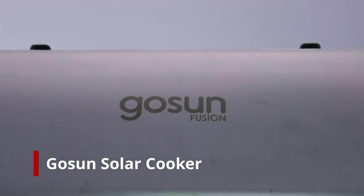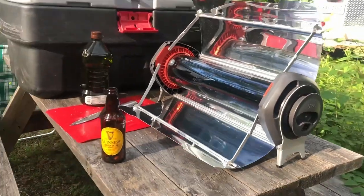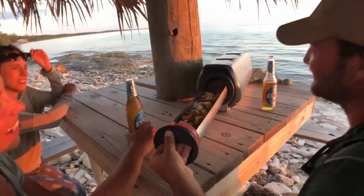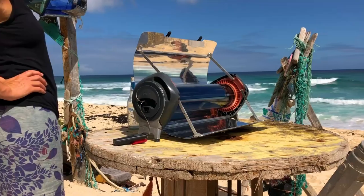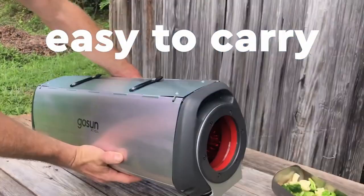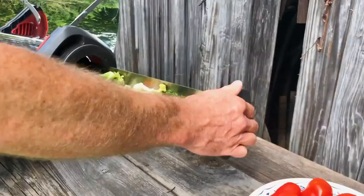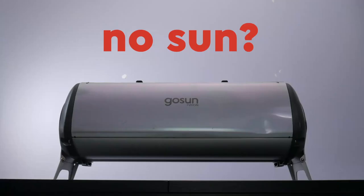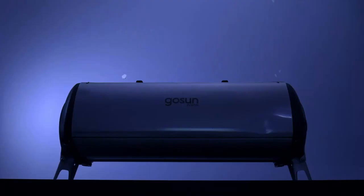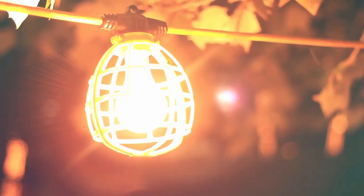Meet the GoSun Fusion — a solar-powered oven without compromise. More than a solar oven, the Fusion stands on its own as a complete cooking solution. It's portable, yet large enough to feed a family. It's time to upgrade your kitchen with the GoSun Fusion. If you don't have sunshine, cook anytime with its patented, high-efficiency electric heating element, using the same amount of energy as a light bulb.